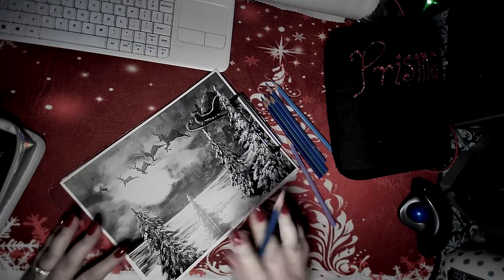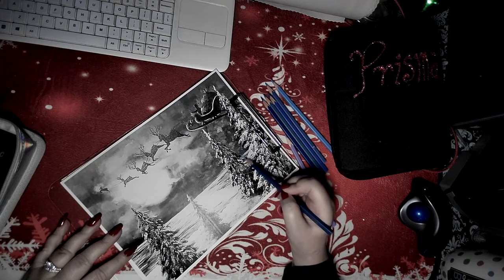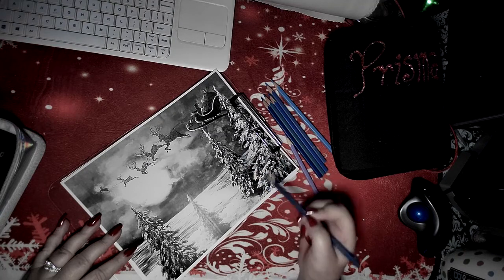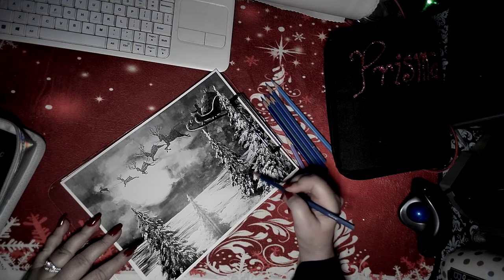So anyway, this is a Santa picture. It's in grayscale so you're not going to see a whole lot of it at first, but when it goes up on Instagram it will show more. Right now we're just putting a base coat down to get it a place to begin.